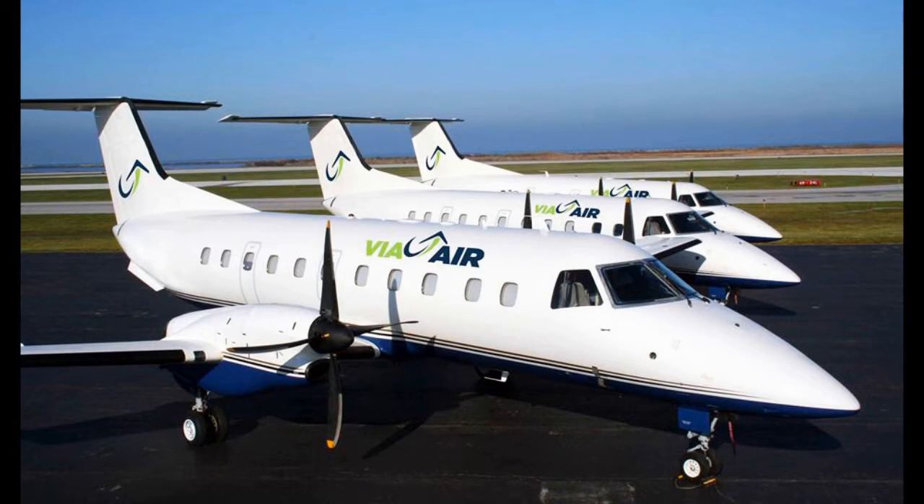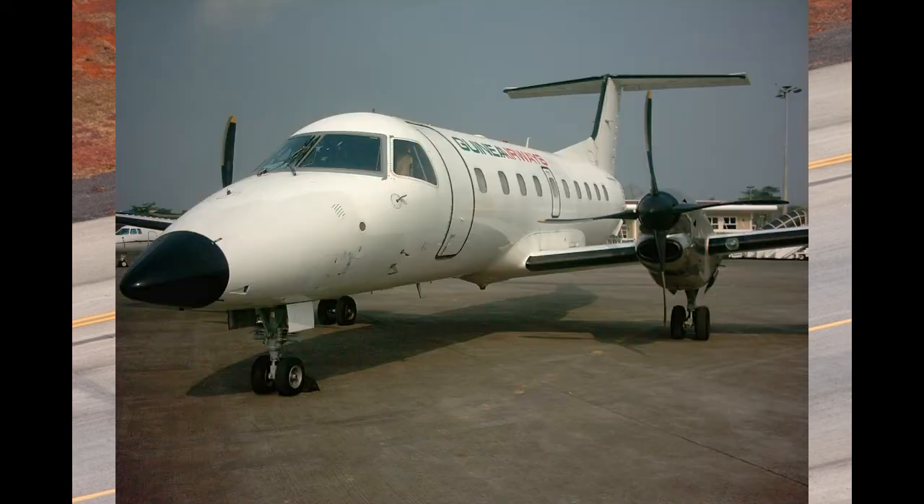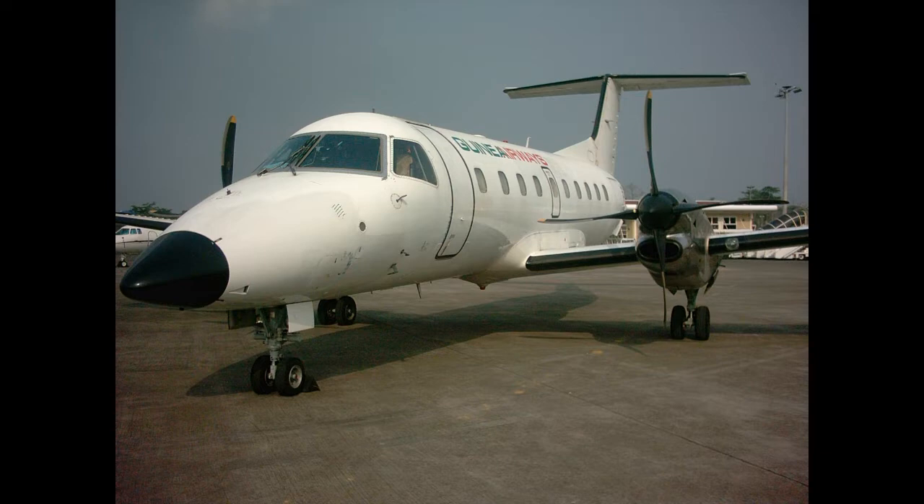The Embraer EMB-120 Brasilia is a twin turboprop 30-passenger commuter airliner designed and manufactured by the Brazilian aircraft manufacturer Embraer. Following on from the success of the EMB-110 Bandeirante, Embraer commenced work on developing their first transport category airliner in 1974.